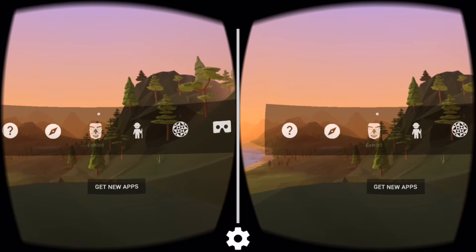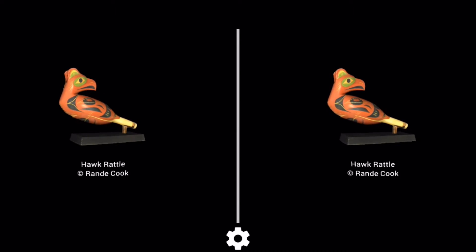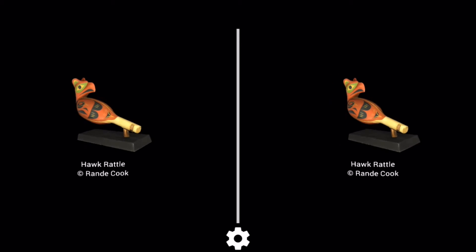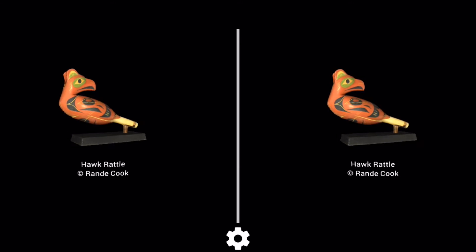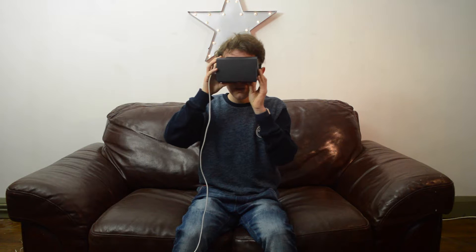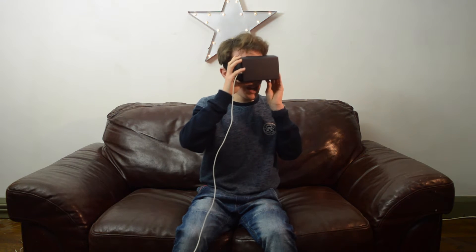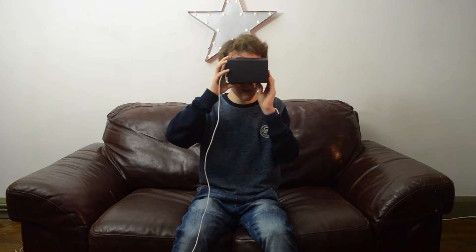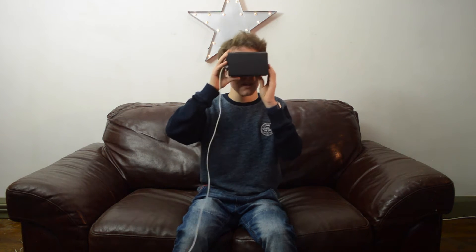We're just going to have a quick look at the Exhibit function. We're greeted by a hawk rattle — I have no idea where this is from, but it reminds me a bit of a totem pole. If we hit the button on the top, it brings us to a mask of a Vatican. These are scanned quite well in.